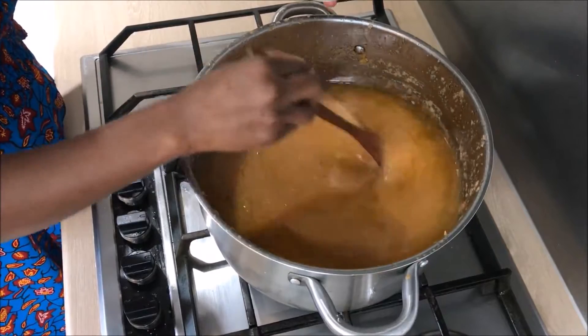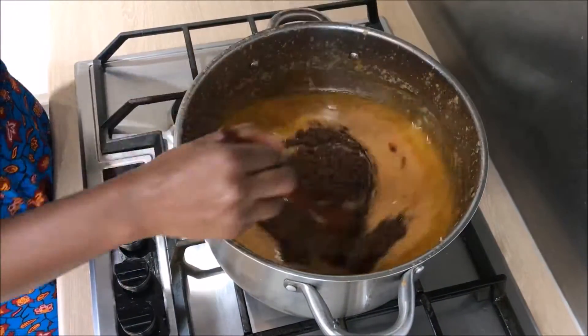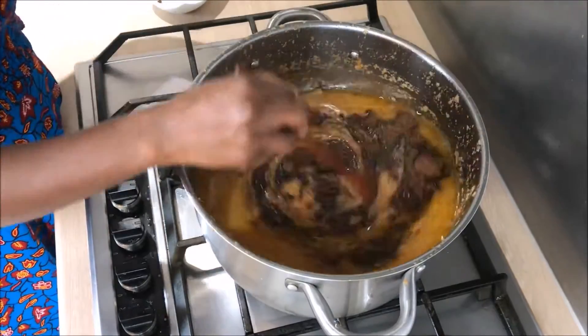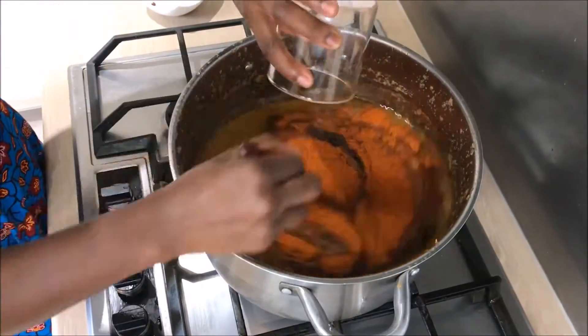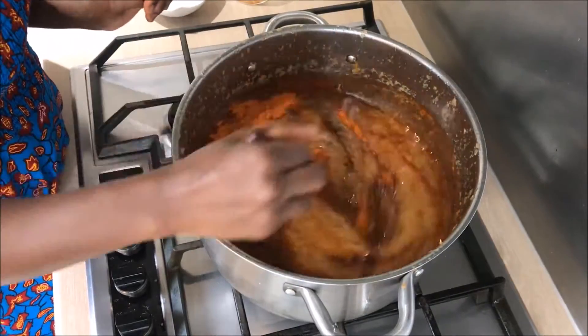This is a mixture of our dried ingredients. I'm going to add it to the sauce, and then the dried chili as well. I'm going to leave it for about 15 minutes, then we add our tomato paste.